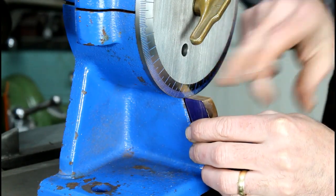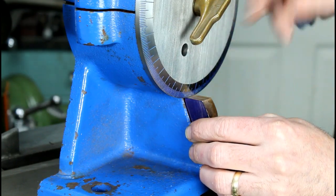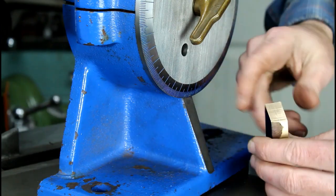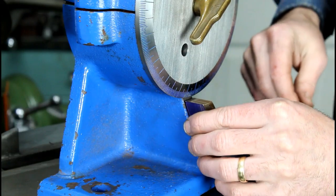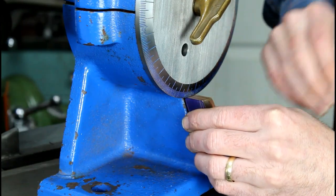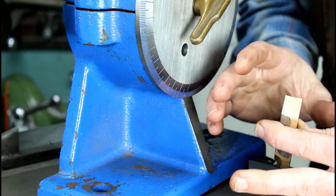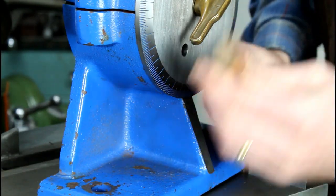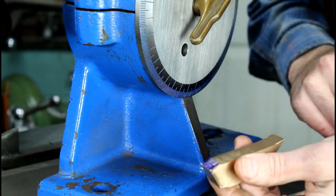We're going to replicate this shape as best we can with the shaper — it doesn't have to be perfect but we want it close. I really like the way the bronze stands out against the steel with the index lines. I did all these index lines on the shaper on video with the rotary table — it's a pretty popular video if you're interested. It took quite a while to scribe all these lines but I really enjoyed doing it.